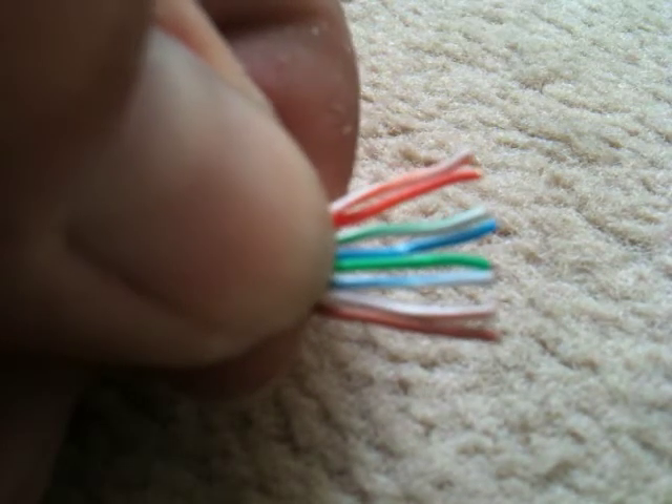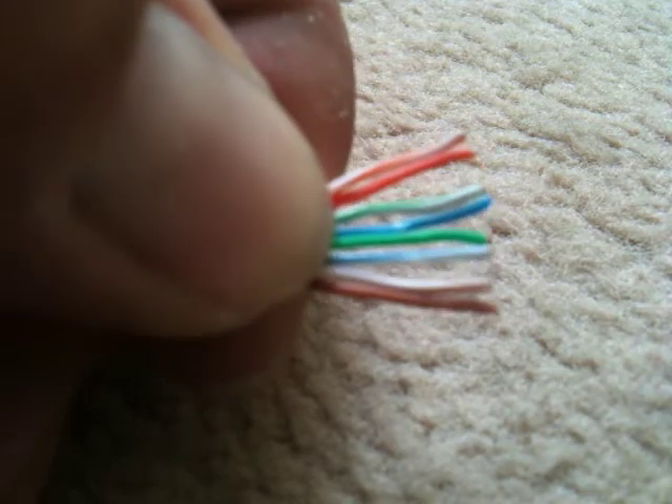Alright, and actually what you need to do — you need to have your RJ45 turned up this way so the clip is towards the bottom. And basically what you do, you should put your cable inside the end and hopefully that should go in the right holes, which it has. Push it so it goes as far as it will go, right to the end.